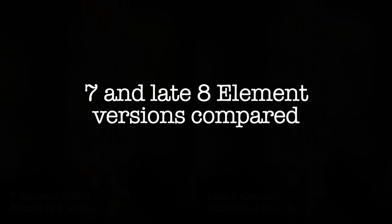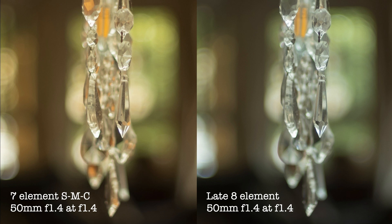Now let's look at the differences between a 7 and an 8-element version. Wide open, both of the lenses are quite similar, apart from the obvious warmth. The 8-element is much more neutral. The contrast might be a touch higher in the Super Multi-Coated 7-element version, although it doesn't show clearly in these examples. Had I adjusted the white balance to compensate for the color differences, we may just see slightly deeper dark tones.